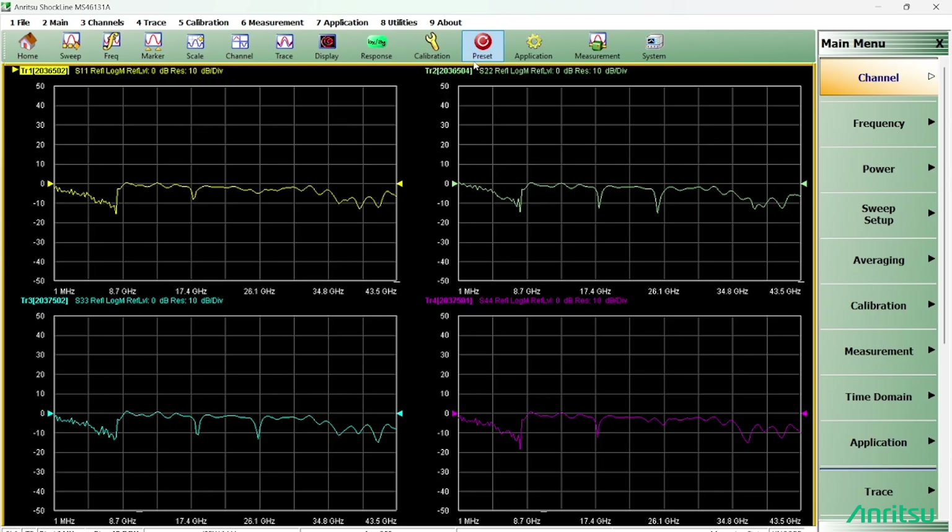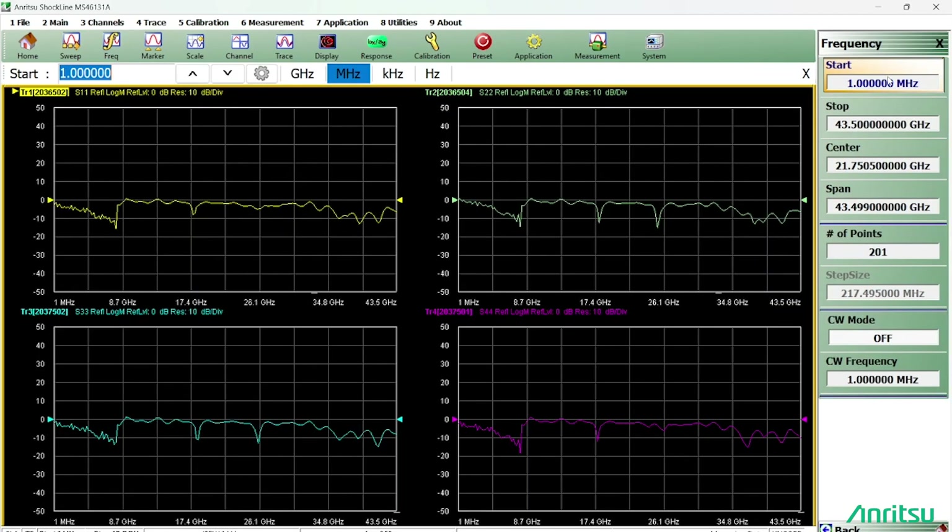As you can see, all four VNAs are shown with their serial numbers — we can see S11, S22, S33, S44 — and all share the same configuration, like the same frequencies. If I change the number of points or the stop frequency, all of them get affected.